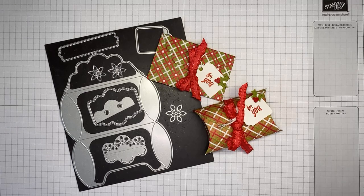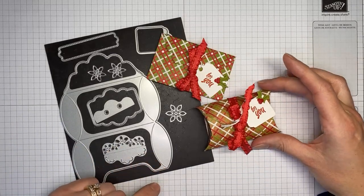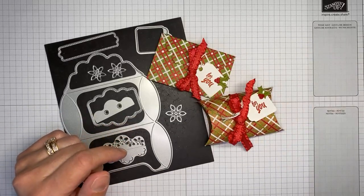Hello and welcome to another Stamp with Amy K Facebook Live. A weird message just popped up on my screen from Instagram — I have no idea what that's about. Hopefully I'm live in the right place and all is going to go well. Looks like I am good to go.